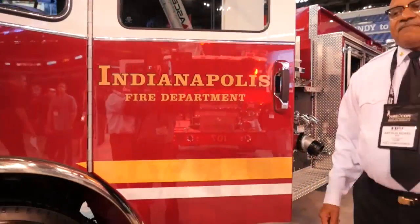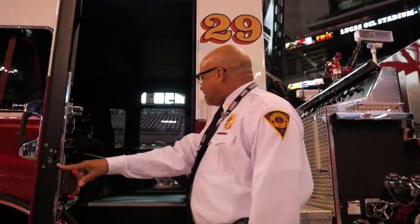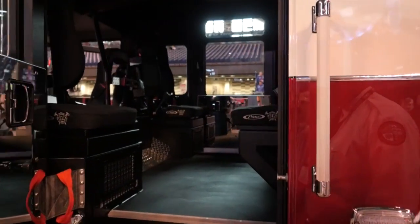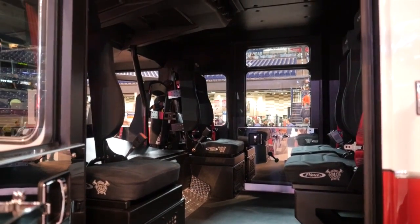Like many of the newer trucks, one thing we like on this one in particular is the openness of it. The humps that are typically in the engine have been removed, and what we have is plenty of space. We can get six firefighters fully dressed in with no problem whatsoever.